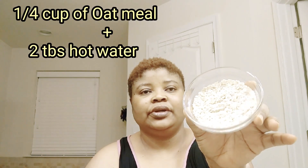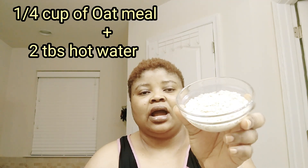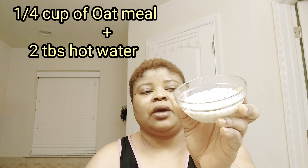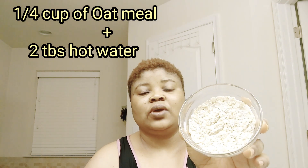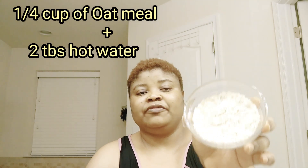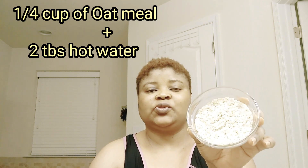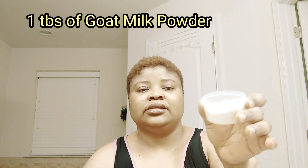In this bowl I have oatmeal — real oatmeal. What I did is I took a quarter cup of oatmeal and added about two tablespoons of hot water to it to help hydrate the oatmeal. That's what you're seeing here — a quarter cup of oatmeal and about two tablespoons of hot water. You can adjust as you like, just to get the oatmeal hydrated.